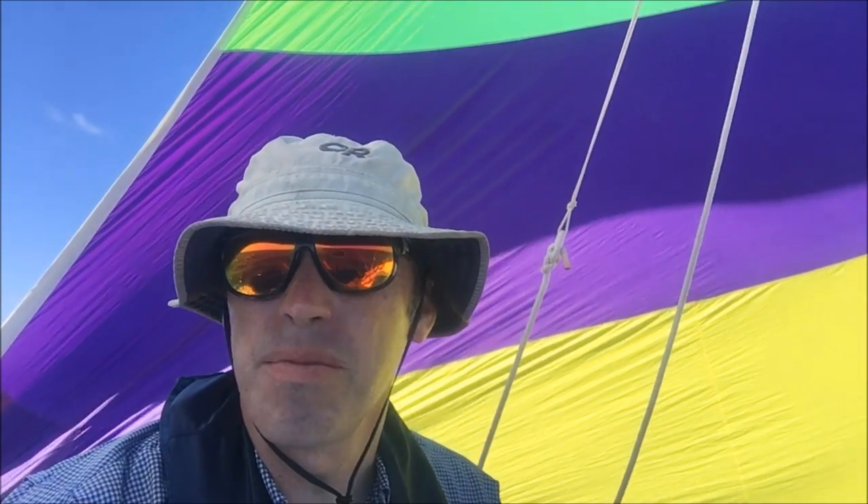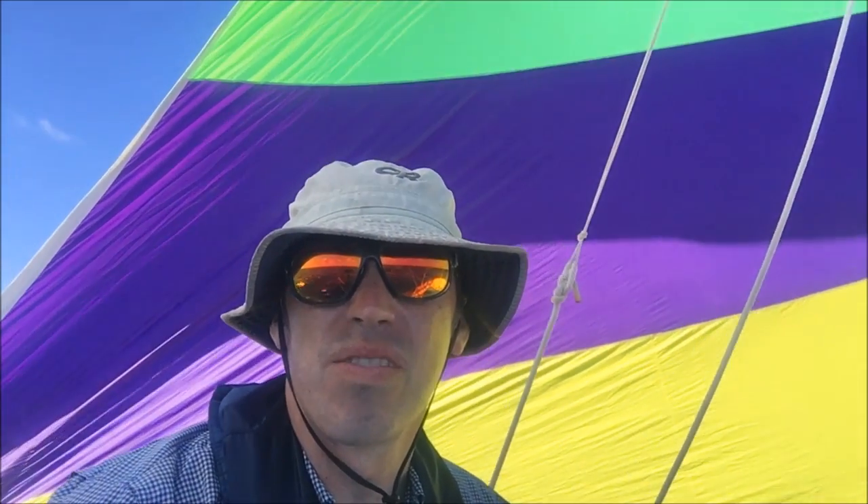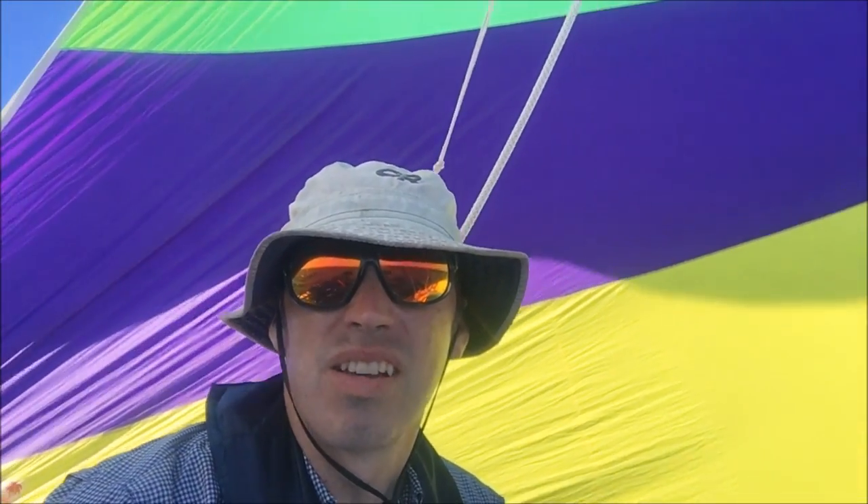So we got the asymmetrical spinnaker up and flying. It seems to be actually slower than the main, and it definitely was slower than the main and asymmetrical up together, so we'll probably douse it pretty quick.